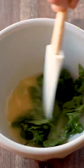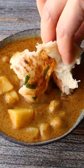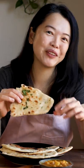Melt the butter, brush it on, tear a piece and dip. Ta-da! Mmm, so soft and buttery. Try some!